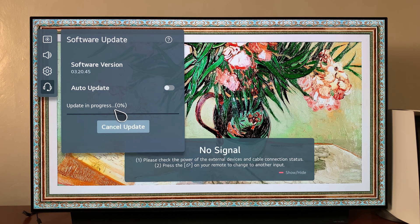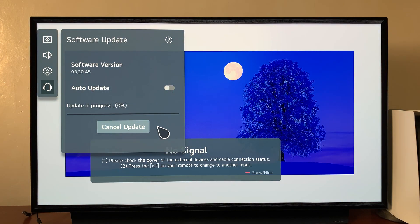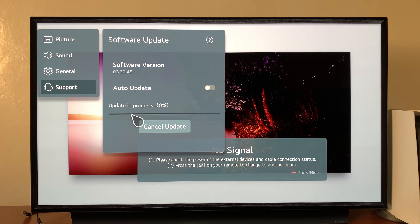You can even see the progress in percentage here. Simply sit back and wait — and of course, before you do this you have to have connected your LG smart TV to the internet, as it's the only way this is going to work.